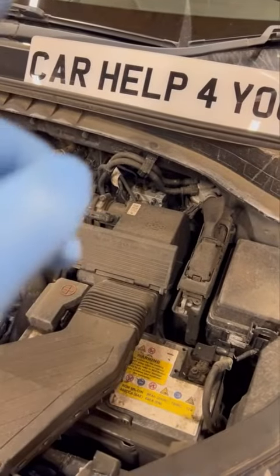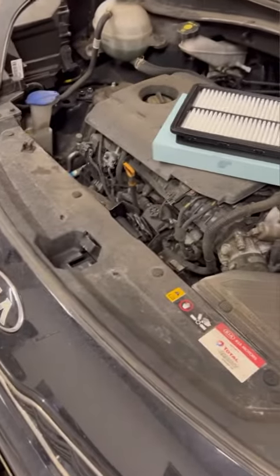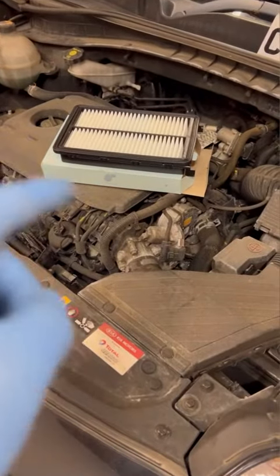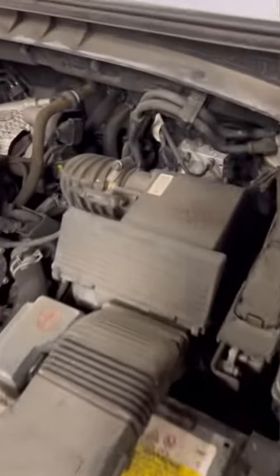Hi guys, welcome back to another video from Car Help For You. Today's video we're working on a Kia Sportage — this one is a 2017 plate. Your engine basically looks something similar to this. You won't have an air filter there but something similar, and this method will work for you. All we're going to do is change the air filter.